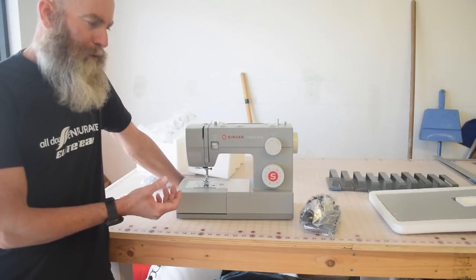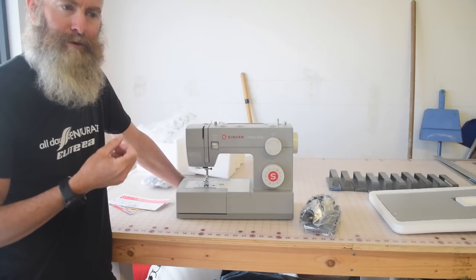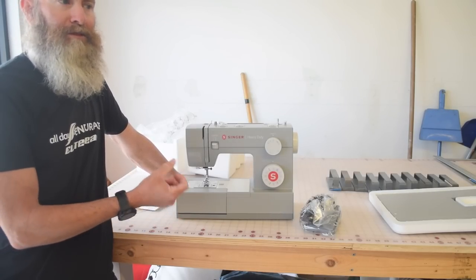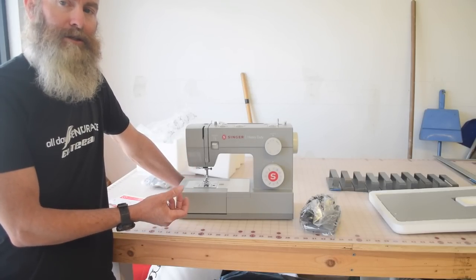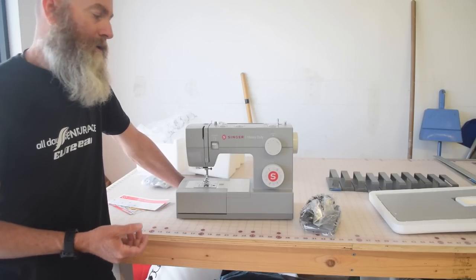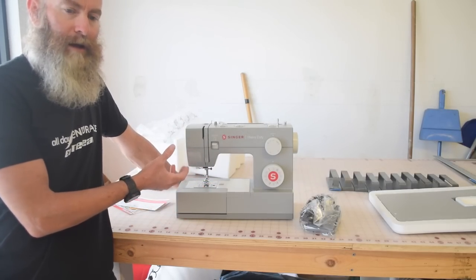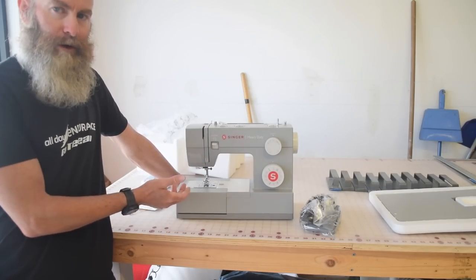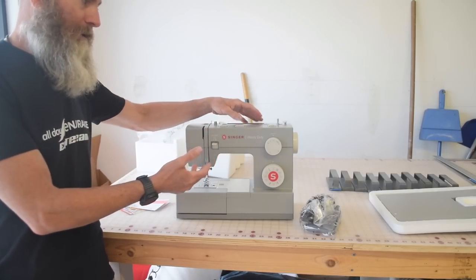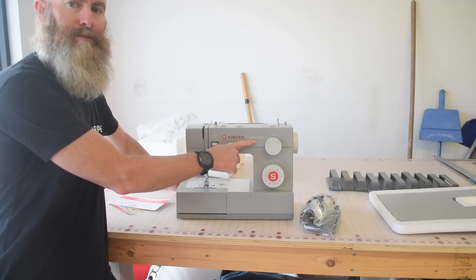I want to say that I have pretty strong feelings about this because I really don't like for people to be misled. I've had conversations with people about this machine where they've been disappointed by its capabilities not meeting their expectations — not realizing as a new seamster that the failures they were experiencing were a failure of the machine and not a failure of them. They just think sewing is really really hard and they want to give up sewing, and I don't want that to happen. This seems like a fine inexpensive entry-level sewing machine as long as you know that's what it is. I'm really worried about the fact that it says heavy duty on it.